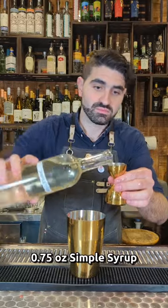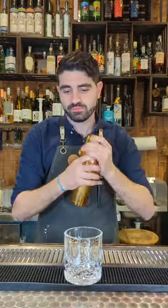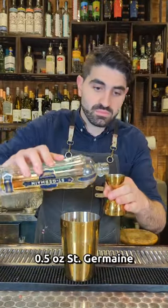Next, the Gabriella. Try not to spill like I did. We're going to muddle up one half of a strawberry, a pinch of salt, three quarters of an ounce of simple syrup, three quarters of an ounce of lemon juice, and two ounces of a Cabaña pisco. Then we add ice, shake it up, and double strain into a lowball, add pebble ice, and garnish with another half of strawberry.